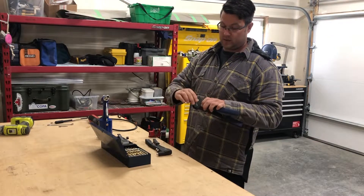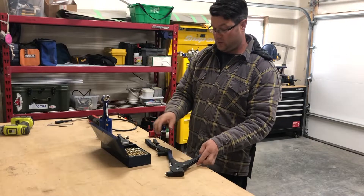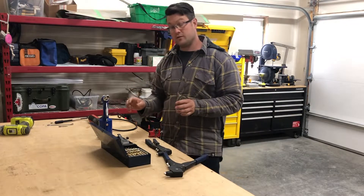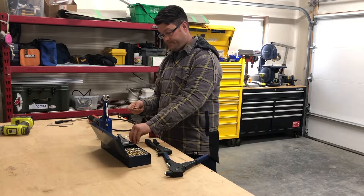This is a fixed head hand riveter, and this is a swivel head hand riveter for even tighter spots. They're very cheap to purchase, very useful, and they squeeze the rivet and pull it tight.